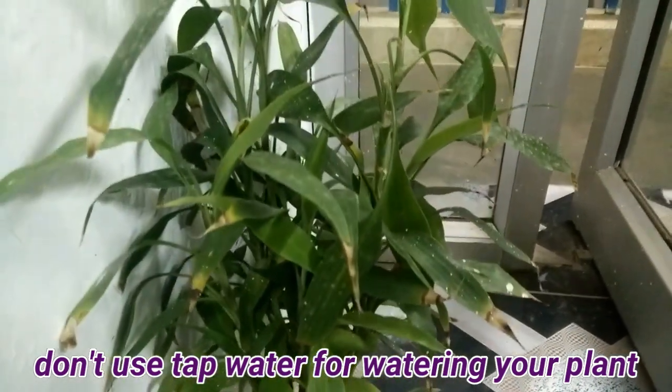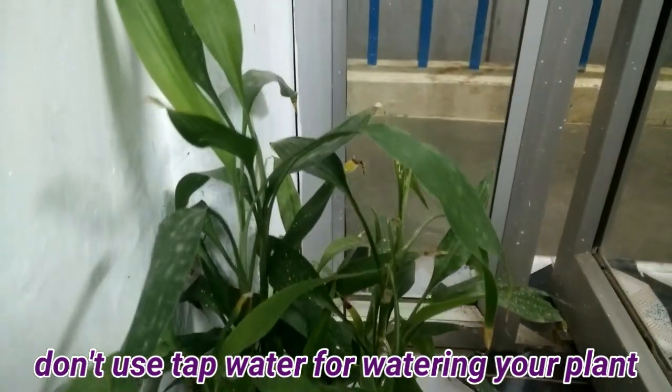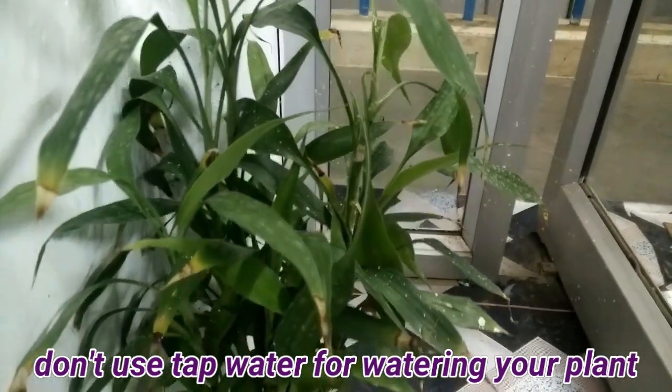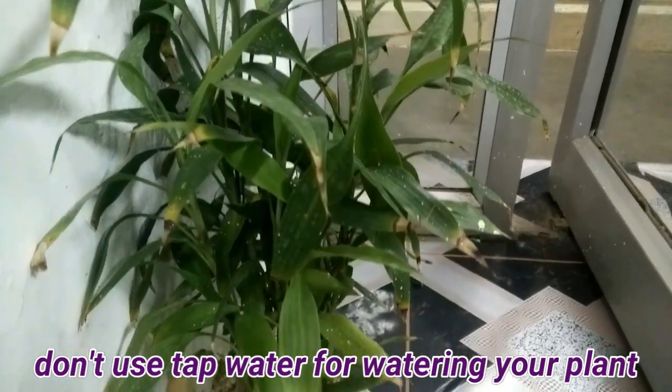Hello friends, welcome to a new video from Health and Techie. Today we are discussing how to fix the yellowing leaves of our lucky bamboo plant.